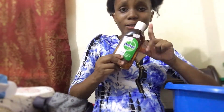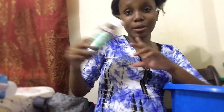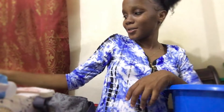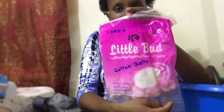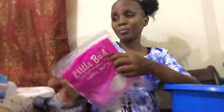I have the Dettol - the Dettol is what I'm going to use to bathe with and to wash the baby off, to clean up the baby. I also have the olive oil for the baby. Most of these things are for the baby. We have the cotton balls - this is what we're going to use to clean the baby.